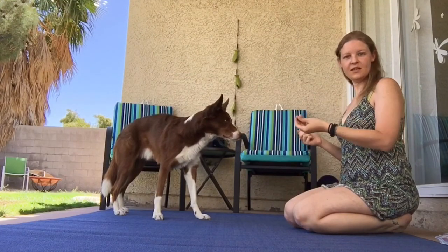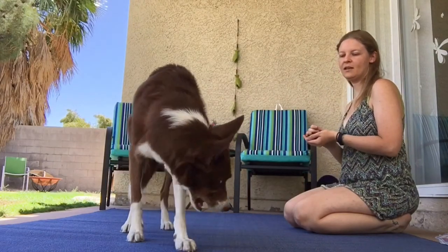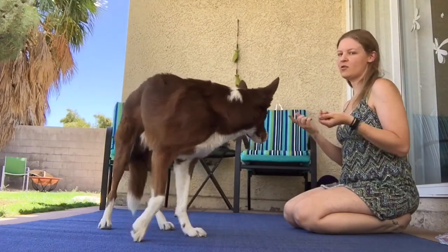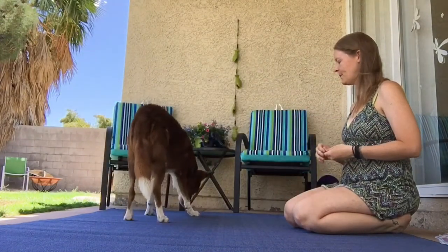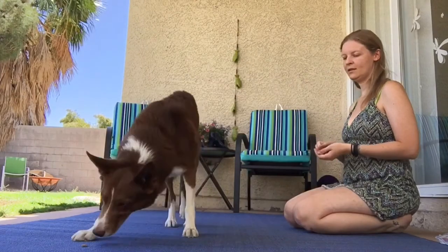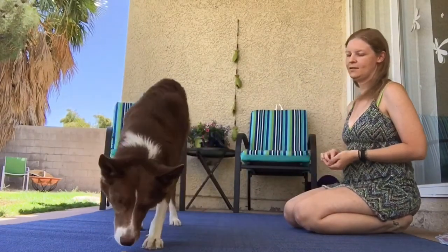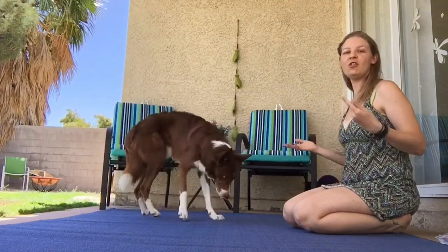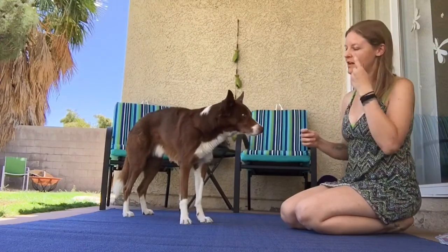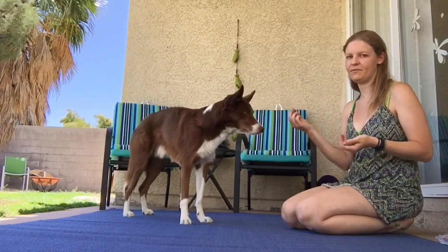All you do is toss the treat in one direction and tell your dog either right or left — left, right, left, right, left — and it's just a lot of repetition over and over again. The dog's not going to know right away what direction; they're just following the treat.